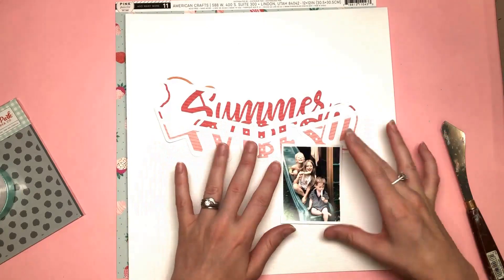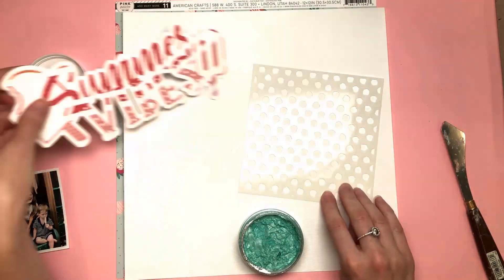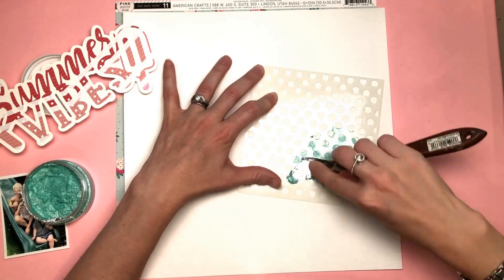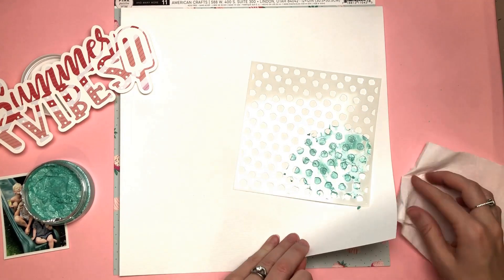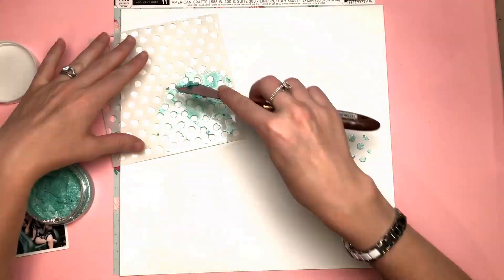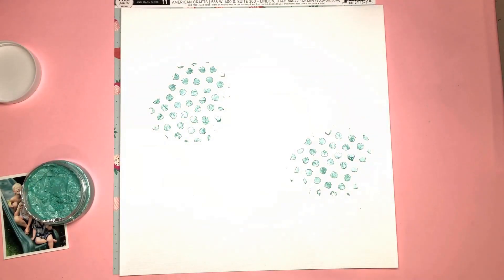I've cut the Summer Vibes file twice — once from the amazing Dear Lizzy paper that has big chevrons on it, and then again with an offset in white. I've layered the coloured Summer Vibes on top of the white cardstock. I did that prior to turning on the camera, and later on I'll go around it with a fine liner pen to make it stand out a bit more.